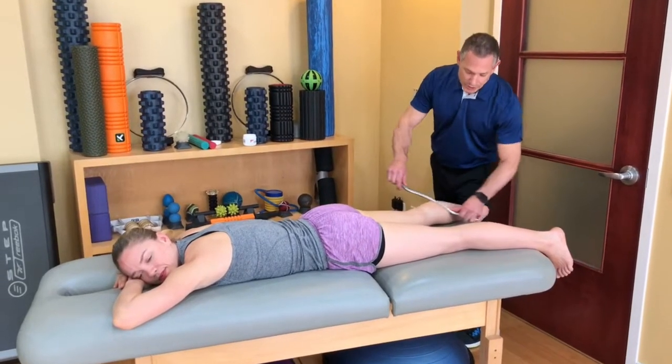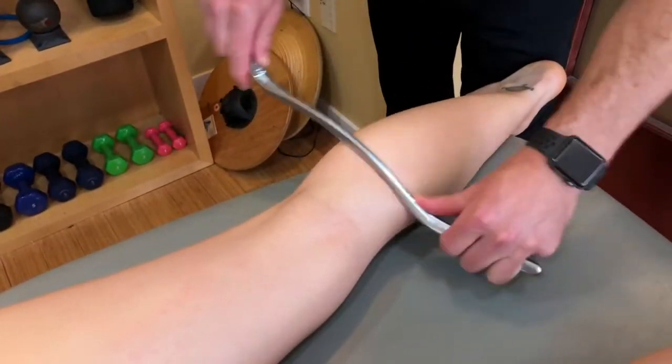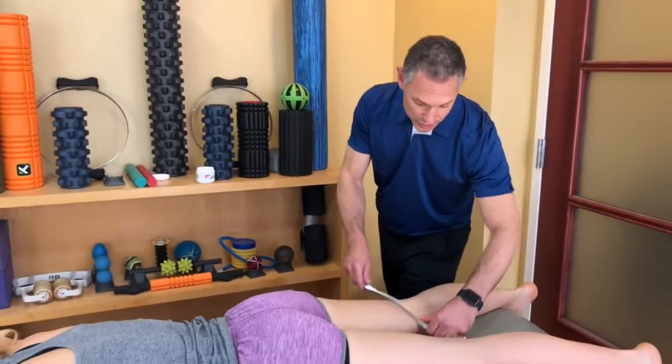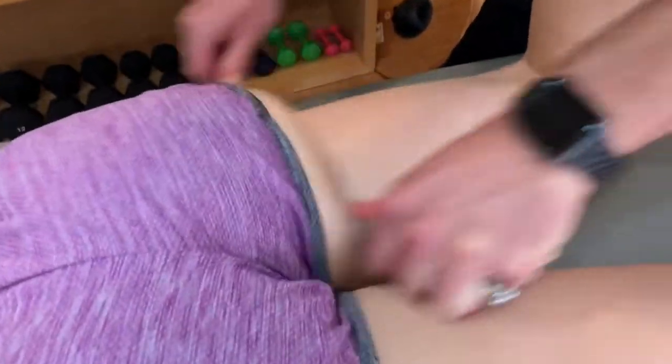Demonstrating some Graston instruments to help heal hamstring injuries. As you can see, I'm not on the hamstring — I'm on the calf, because the calf overlies the hamstring as it inserts. Bend your leg for me. I use these instruments while creating some glide and slide to those tissues.